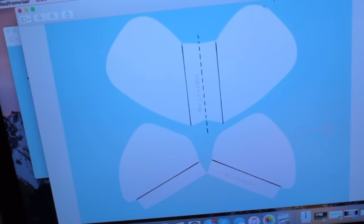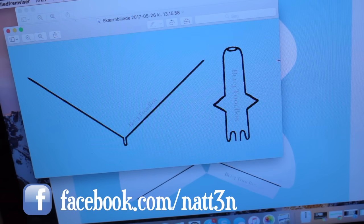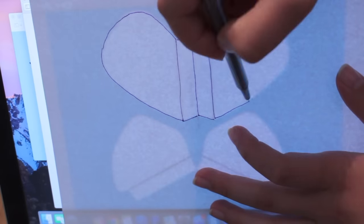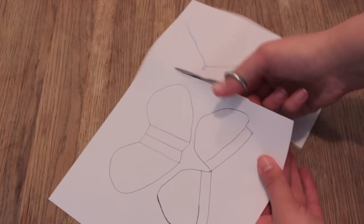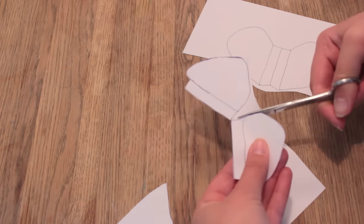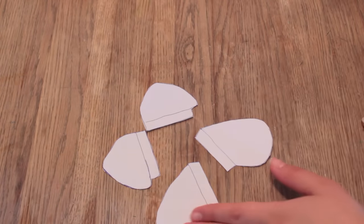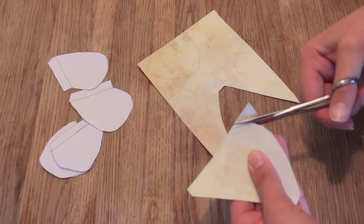Now we need to use these stencils that I have created for you — you can find them on my Facebook page, link in the description below. You can either print them out or, if you don't have a printer, place a piece of paper on top of your screen and gently trace around the stencils. Divide the stencils as you need them for different parts of the DIY, then take the four wing stencils and cut them out individually. Place your stencils on some construction paper, trace around them, and cut all of the wings out.